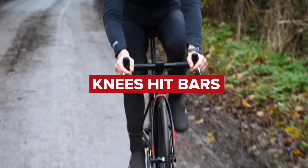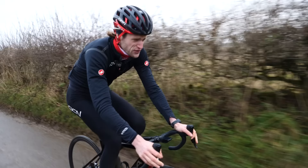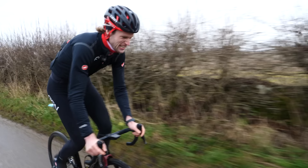A common complaint when the bike is too short: your knees are hitting the handlebars — either when you're in the saddle, which is a travesty, or when you're out of the saddle, your knees are clattering into those handlebars. If your knees are hitting the bars, the bike is too small.